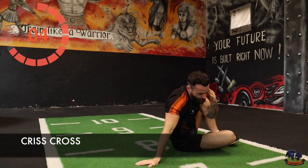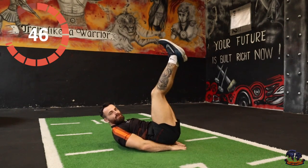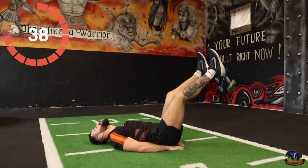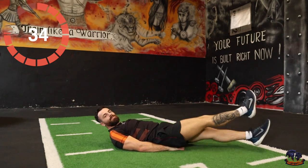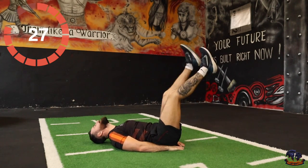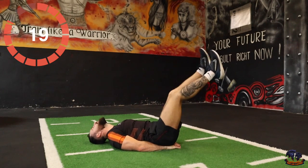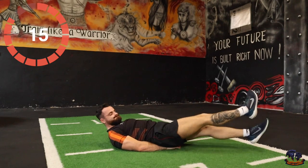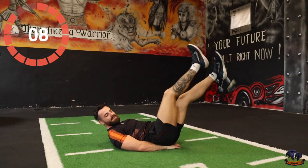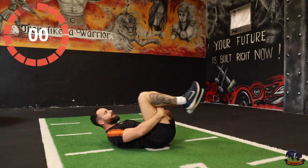Next exercise is crisscross. Let's go straight into it — you can place your hands underneath your hips if you need to. Criss and cross over, and raise the legs up at the same time — up, down. Brilliant lean taper! Let's go — 10 seconds, come on! 5, 4, 3, 2, 1. Okay.